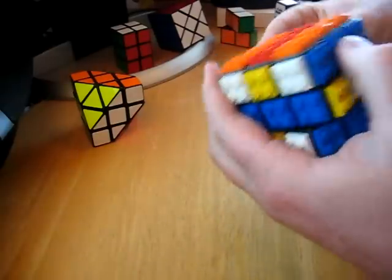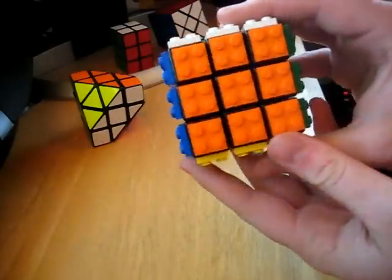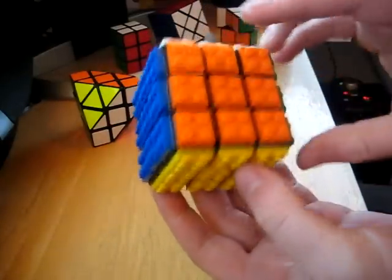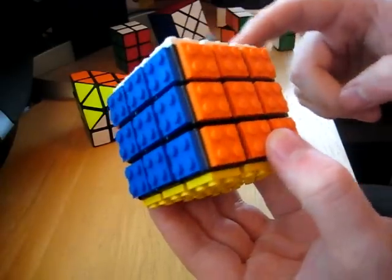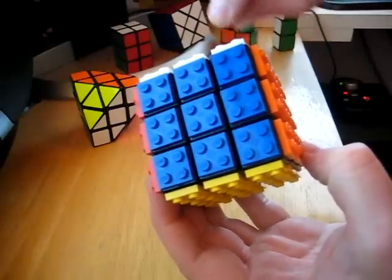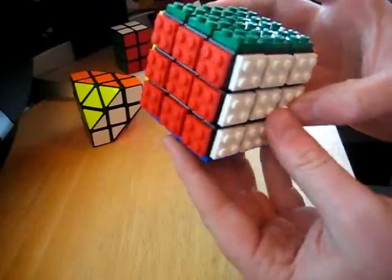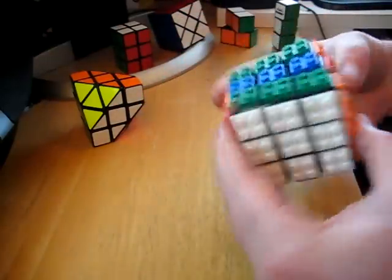One thing I didn't notice, I didn't even think about when making a Lego Cube, is you can see — if you're holding the cube like this — you can actually see that these are white pieces over here, because the Lego piece sticks out a little bit. Something I didn't think about. Anyway, it's a great cube, it turns well.